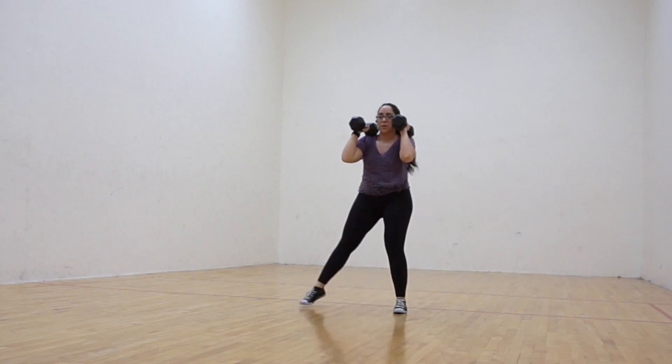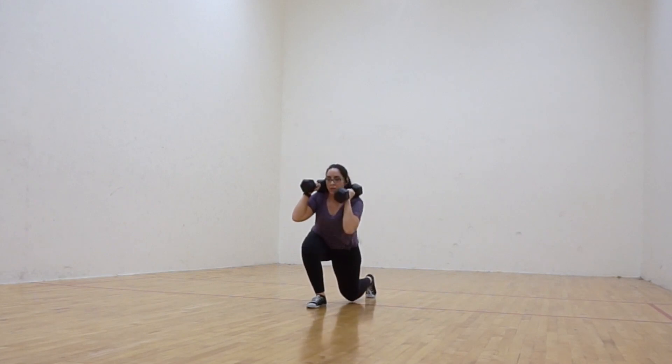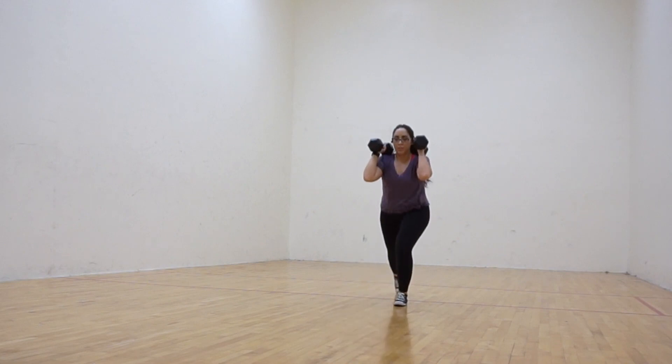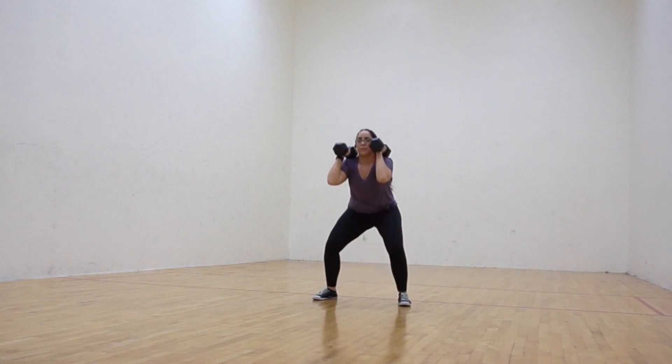Make sure to back lunge far enough so that you create two 90 degree angles and to ensure that the knee tracks correctly behind the foot. Return to the wide stance position, squat, and back lunge towards the opposite direction. Each squat to back lunge counts as one rep.